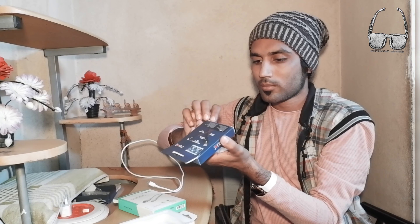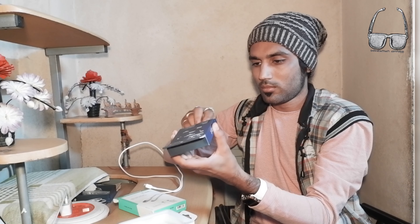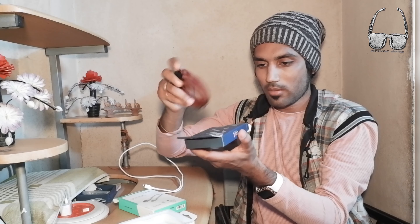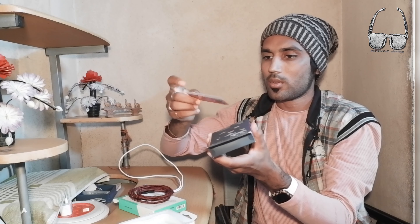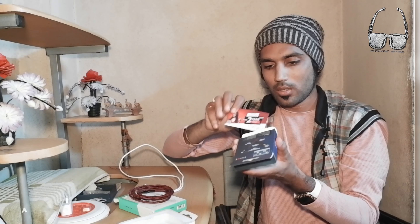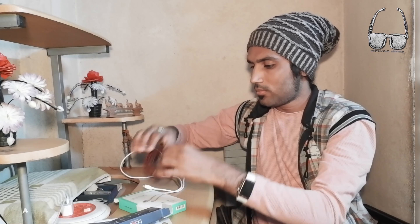Let's open the box and see. It looks red and black inside. It has a 2-year warranty. Both of them — Belkin and this one — have a 2-year warranty. It is also fast charging compatible.